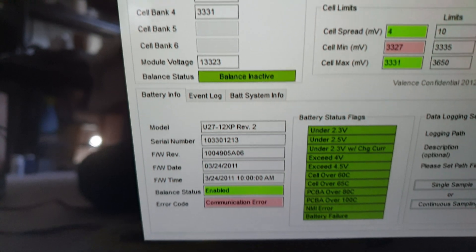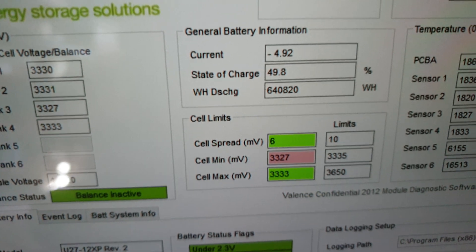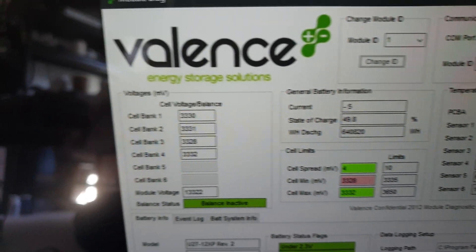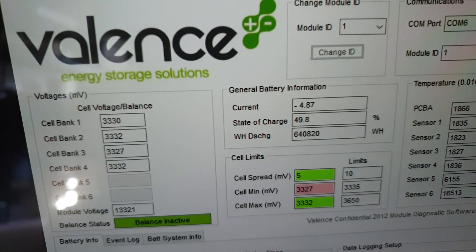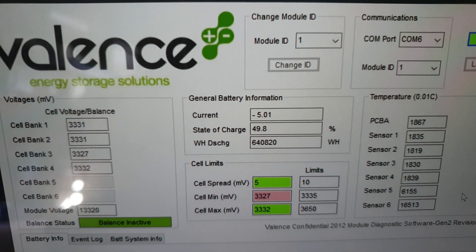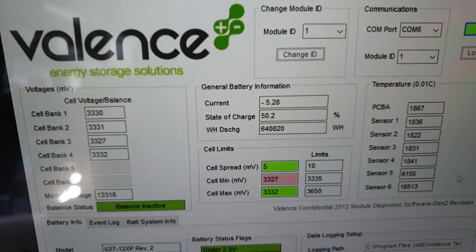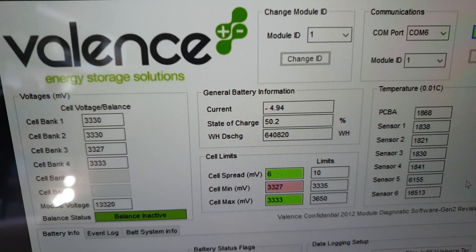Balancing is currently inactive because it's charging so well — no balancing required at this point, which is a good sign. None of the cells are coming out of balance. The current shows as a negative number, but I think that just indicates it's a charge rate; without the negative it would indicate discharge rate.